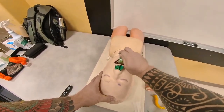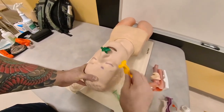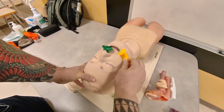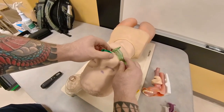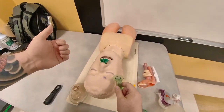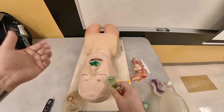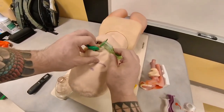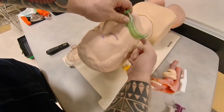Now, how to size the OPA. Oftentimes you hear to size the OPA from the corner of the mouth to the angle of the jaw. I'm going to show you a study that tested this technique versus sizing from the central incisors to the angle of the mandible. From the central incisors to the angle of the mandible, they found on average six to eight percent of patients had better ventilatory effort. So the way you should be sizing the OPA is from the central incisors — the central teeth of the patient — to the angle of the jaw.